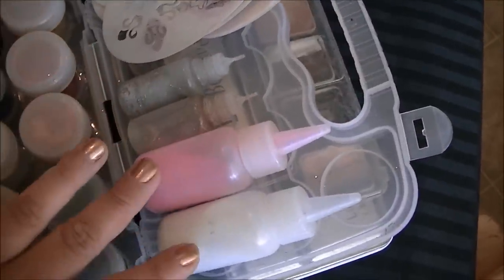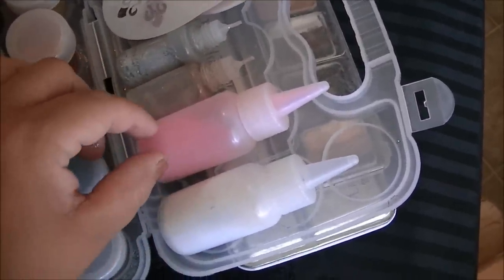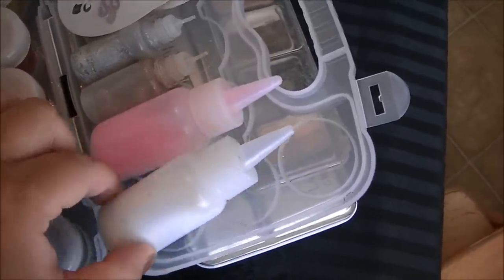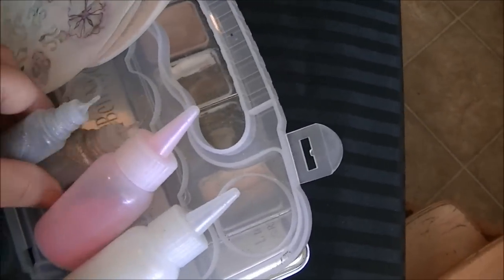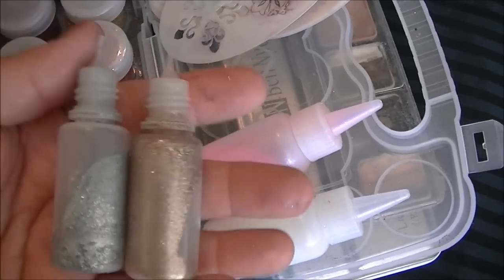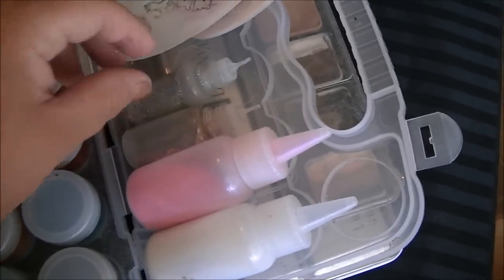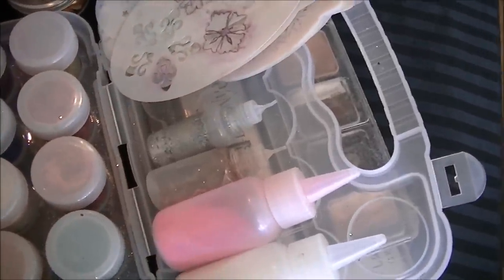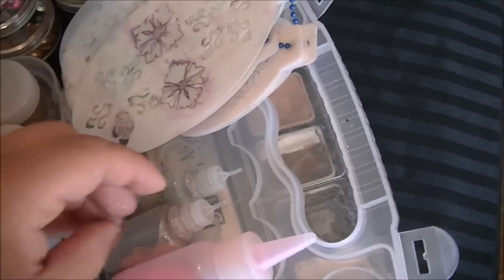Then glitter gels and my poofers of glitter. I keep a pink one because I like to put pink on lips and I don't really like to touch lips with my fingers. And my iridescent one that goes on pretty much everything. These little poofer things I ordered online from a company and they don't clog, which is super awesome — I'll try to find the link for you. I have the Susie Sparkles glitter gel and I just put them in here. The nice thing about Susie Sparkles glitter gel is that it never separates, which is awesome.